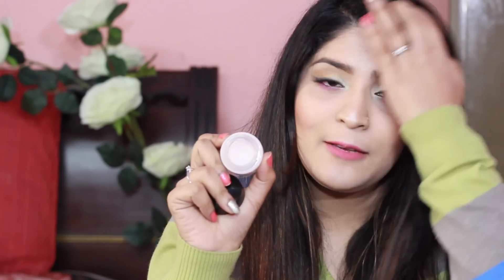It definitely makes my makeup stay in place for a longer period of time and go on much more smoothly. Whenever I apply this, my foundation goes on really smoothly afterward. I'll show you a tiny swatch on my hand — this is what it looks like, and then you just spread it like that and it goes right into the skin. You won't even feel it; your skin will feel extremely smooth.